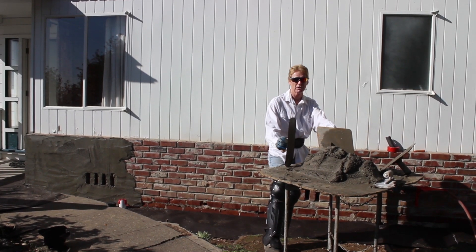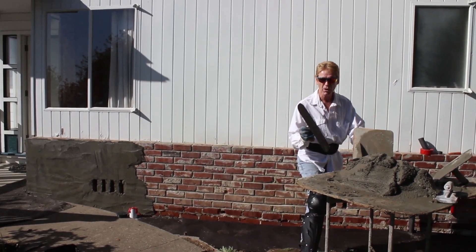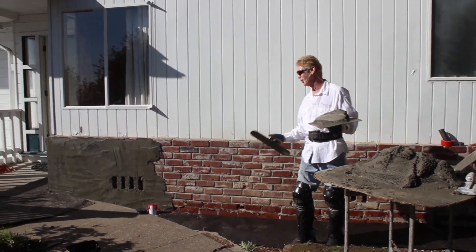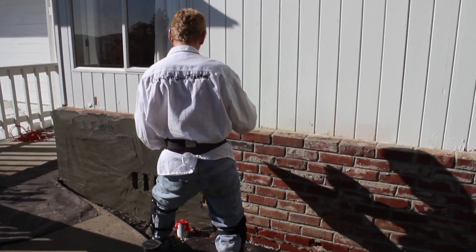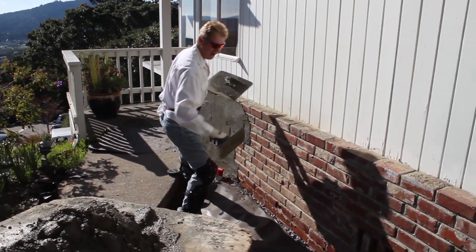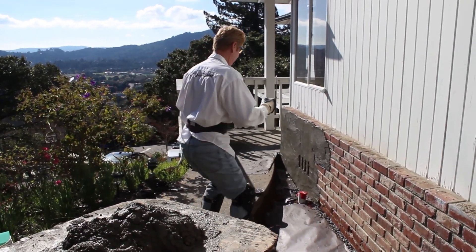Howdy guys, Kirk and Jay here with Kirk Giordano Plastering. Today I'm going to go over some brick work. A lot of folks are asking me, 'Kirk, how do you do that stuff by yourself?' Well, I'll answer that question and work at the same time. I don't do it by myself — Jay usually helps. Jay is on the camera, he's the bearded plasterer.